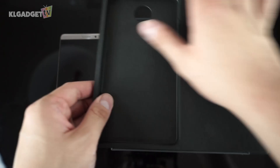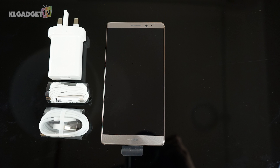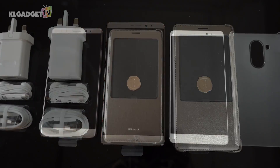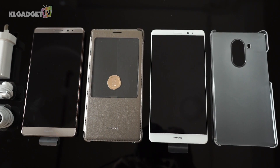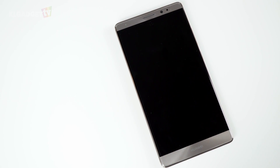The Mate 8 comes with a generous package of content. Apart from having a charging adapter, headphones, and micro USB cable, you get either a plastic hard case or a leather folio case for the standard and premium variant respectively, and a screen protection film is already applied on the phone. Very considerate of Huawei to save time for the busy business user.